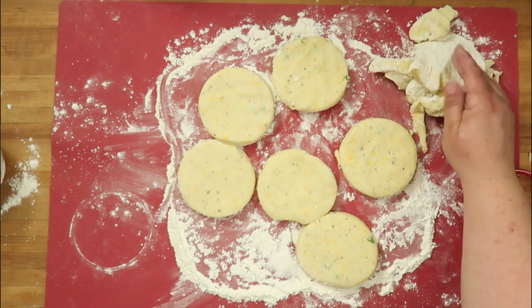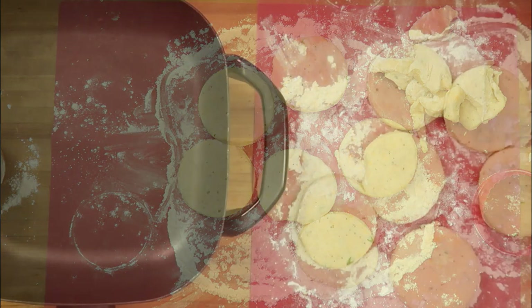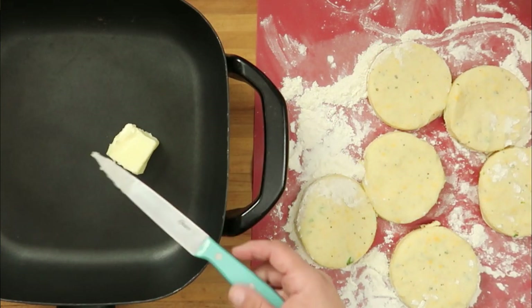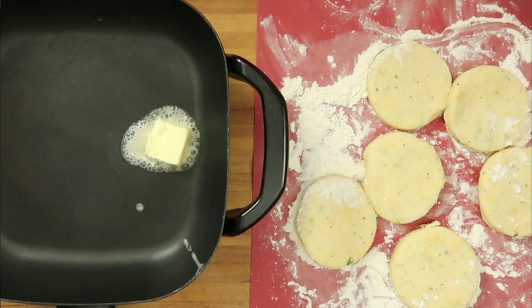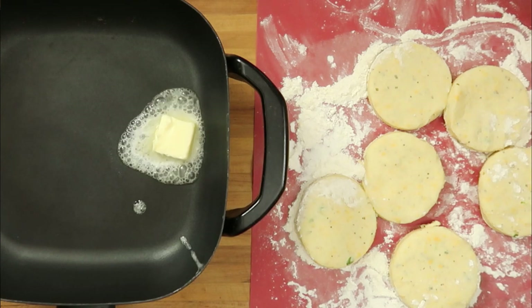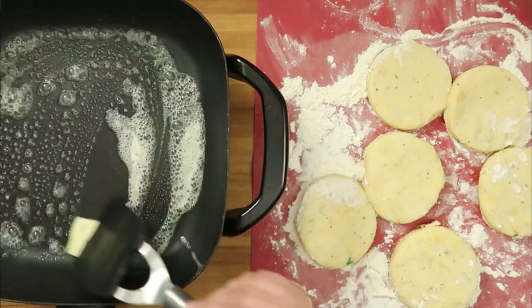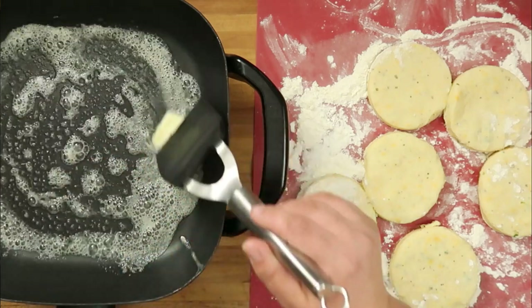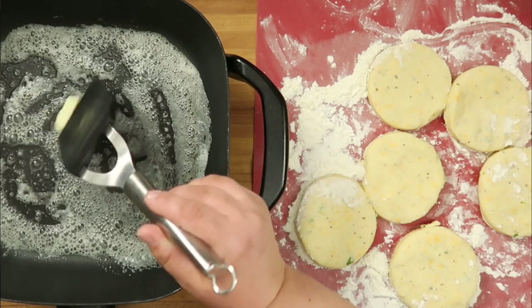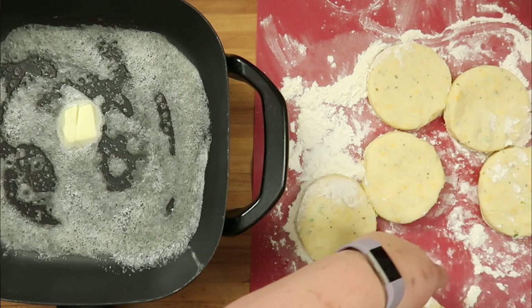We'll roll the rest of those out later. For now, we're going to get our pan heated up and pan fry these off. I'm using my electric skillet today and I'm adding in a couple tablespoons of butter.